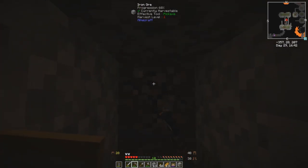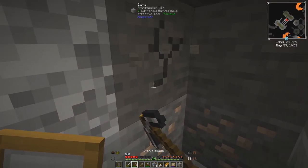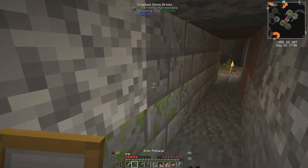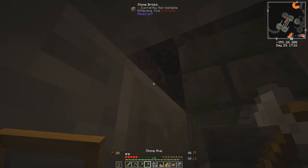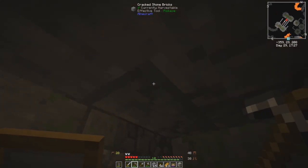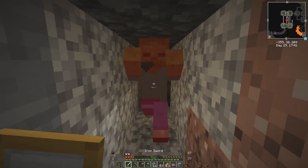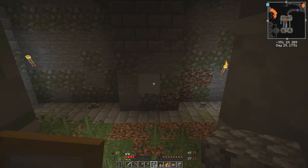Untold riches await those who are brave enough to take them. But you gotta be careful because spawners will use your area around you if you don't keep it lit. I'll take all this. Let's put a block there, seal that. That's my other passageway right there.